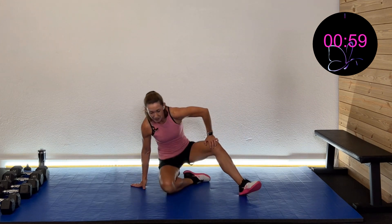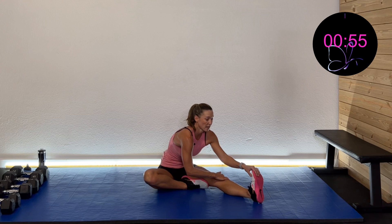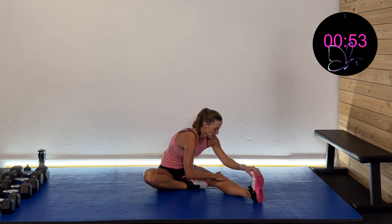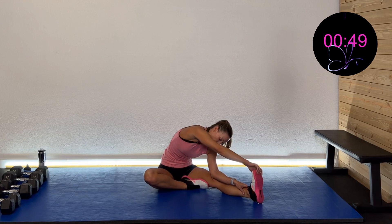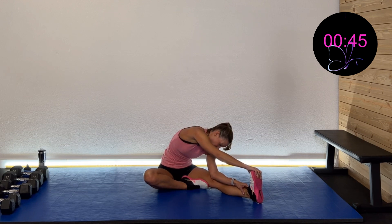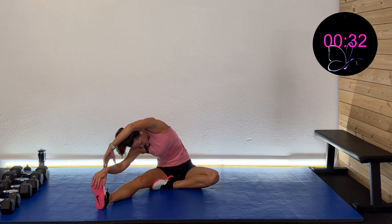Nice work. Sitting with one leg up, hinge forward over it to get that hamstring. If you can, reach the other hand over here to get that low back and hamstring together. Doesn't that feel good? Then to the other side — same thing, hinge forward and a nice good little twist, getting that low back on the opposite side.